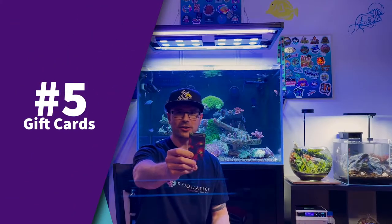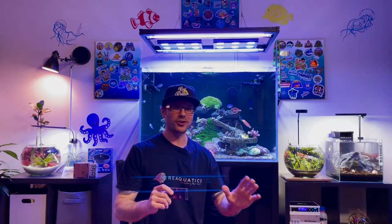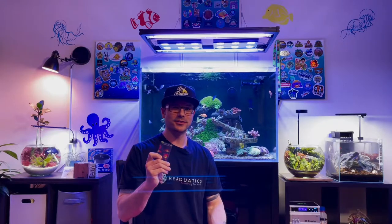Last but not least, number five: gift cards. Gift cards are always a great idea — if your reef hobbyist already has any of these previous items, a gift card to the local fish store they frequent is always great because they can spend it on what they need. Some bonus gift ideas: coral! Coral is always a great idea for a reef hobbyist. Everybody loves a new fresh piece of coral, and if they say they have too many corals, they're wrong.